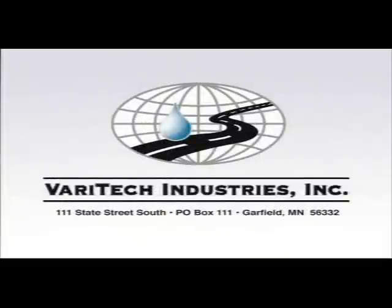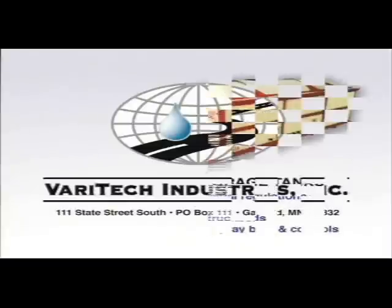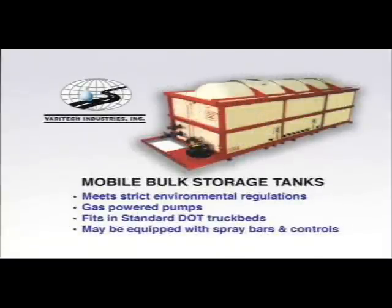Veritech Industries offers a variety of other products to meet your snow and ice control needs. Mobile bulk storage tanks provide secondary containment for on-site brine storage. These units also fit in standard DOT truck beds and feature gas-powered pumps, and may be equipped with spray bars and controls.